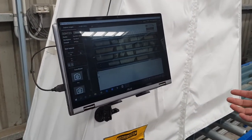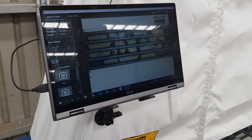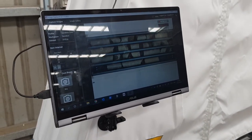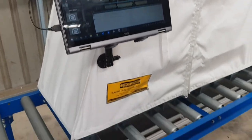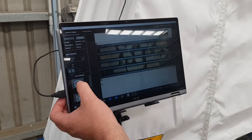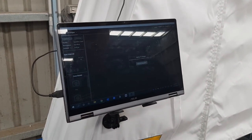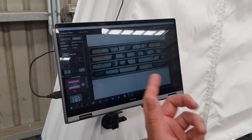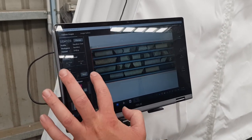Here we have the Imago image capture software. It's as simple as this: once you've got your core tray and your camera frame located on the core tray, you take the picture and that automatically loads. That's the image we've taken of that core tray, and now we're going to go to the next one.